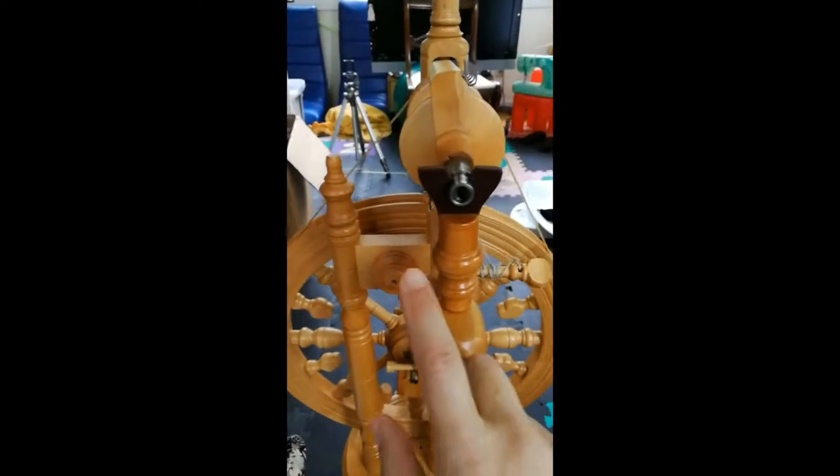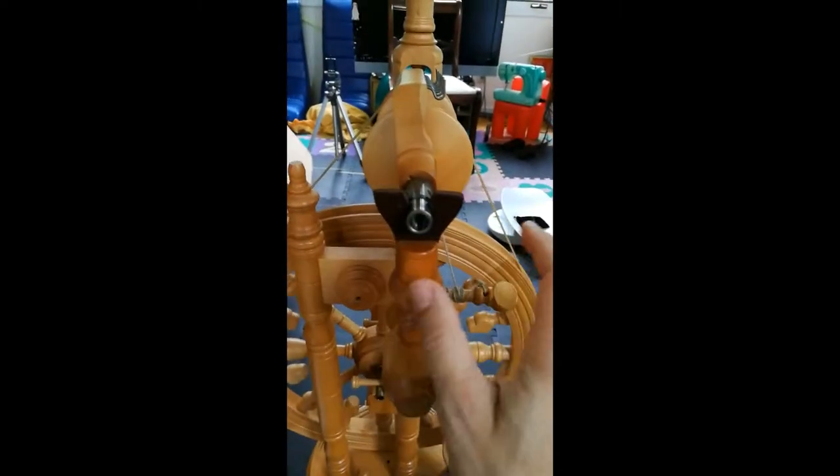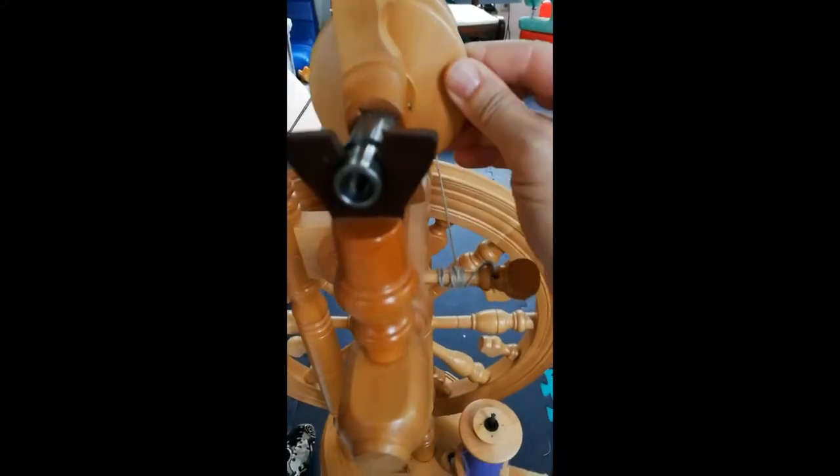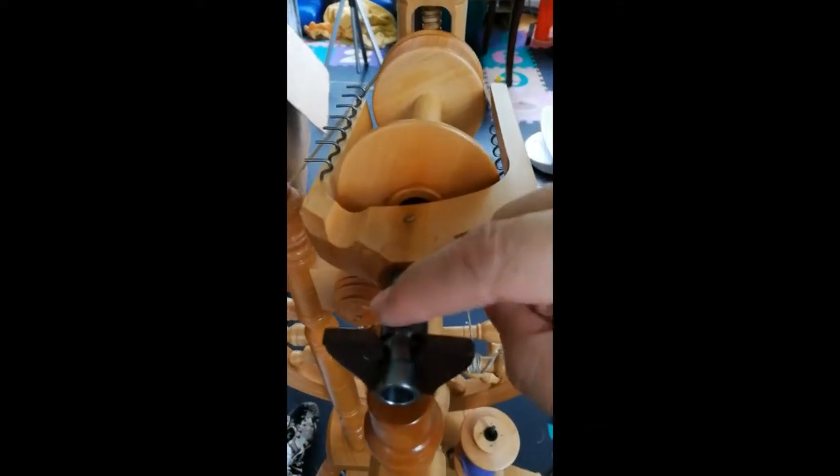Coming around to the other side where you would sit, there's an orifice here that your newly made yarn goes through. Then the yarn comes up through here, attaches to these hooks, and goes on to the bobbin. So that's a little tour of the spinning wheel.